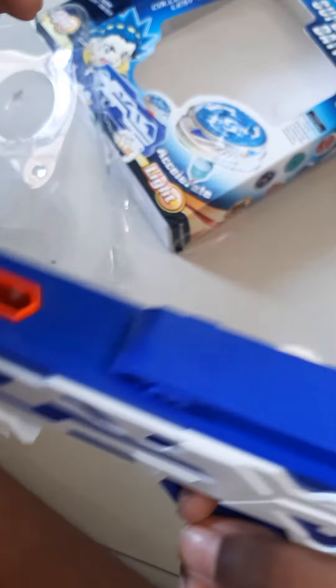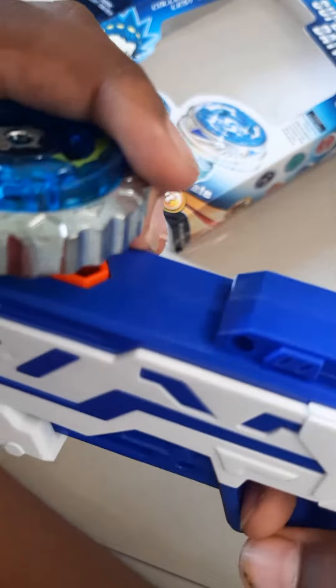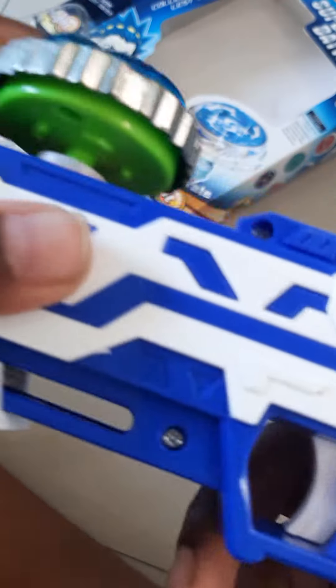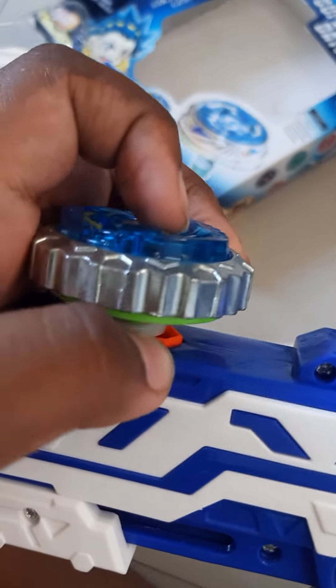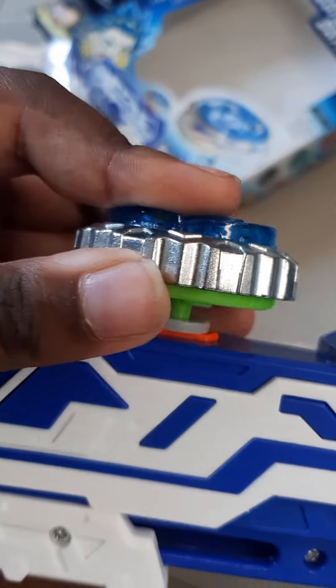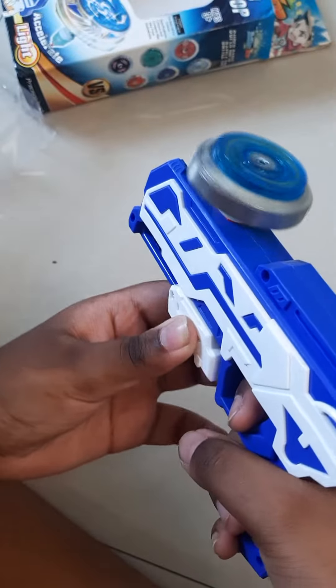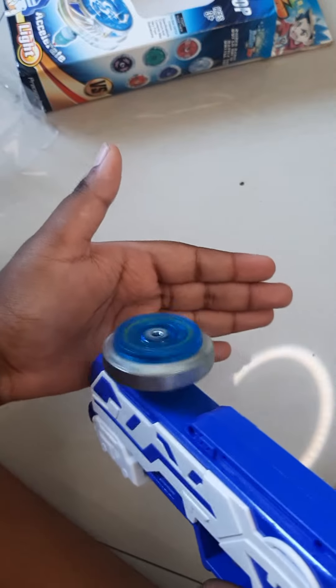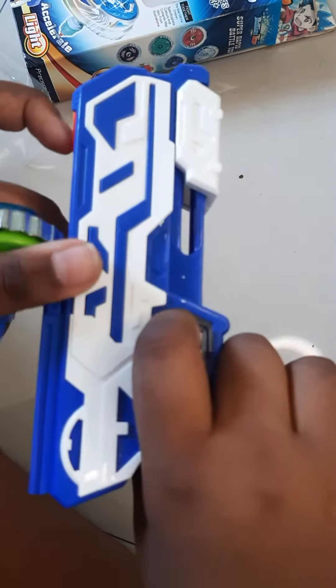First, you need to insert the BeyBlade like this, and then you'll see this gap here. You need to firmly push it until you hear a clicking sound. Then if you just pull this back, it will accelerate, and when you fire the trigger it shoots and will just keep on spinning.